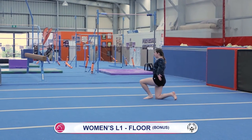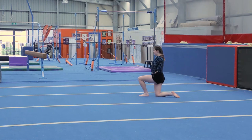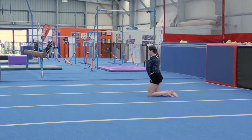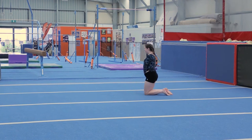Start on one knee and one foot. Tap left foot three times, tap right foot three times. One tap on left, one tap on right.